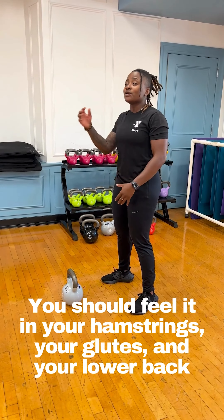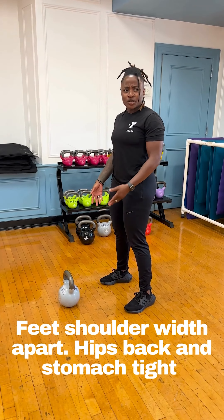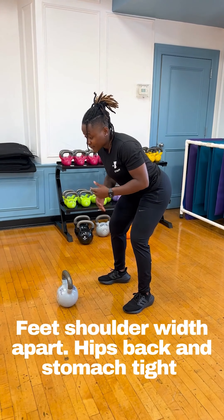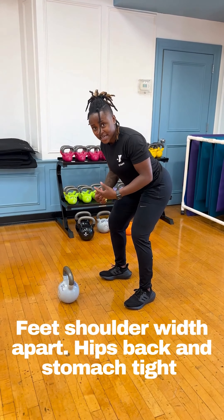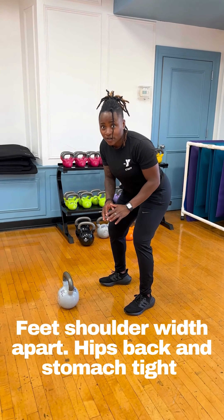If you're feeling it everywhere else, you know you're not really right. You want your feet shoulder width apart, start with your hips back, stomach tight. The foundation of the swing is the deadlift. So if you're not able to deadlift properly, I would say hold off on your swing.